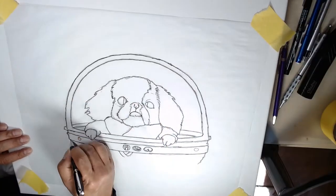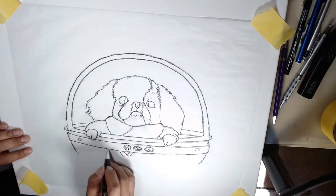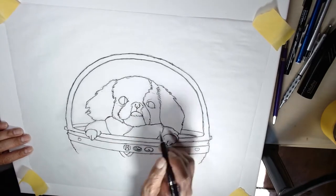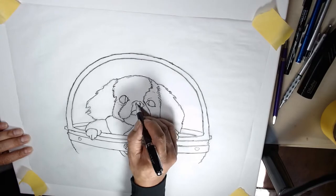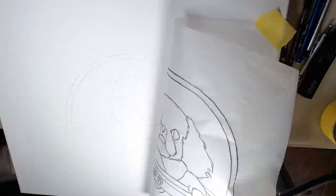Time to trace on the canvas. First, I lay the tracing paper I used before over the canvas. Then I retrace the lines on the tracing paper. This time, I use a ballpoint pen so I can press the carbon into the canvas.